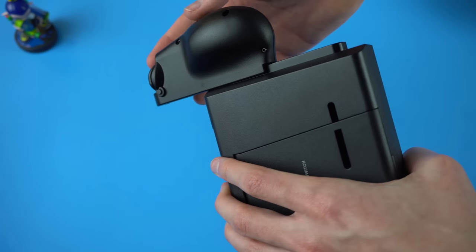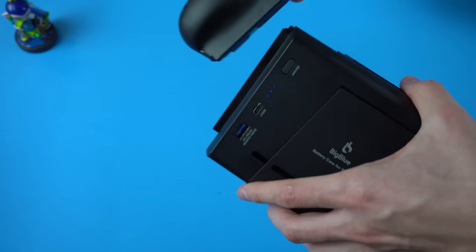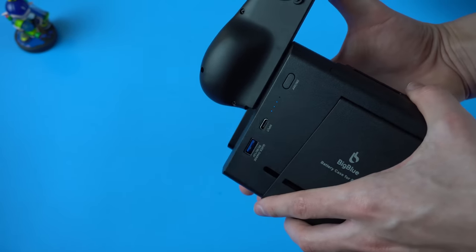In the end, both issues aren't a big deal, but I do wish the grips had a more flexible plastic at the top where it attaches to the Joy-Con. The Big Blue is a very good grip, a great battery case, and an excellent product all things considered.